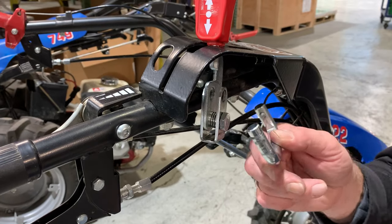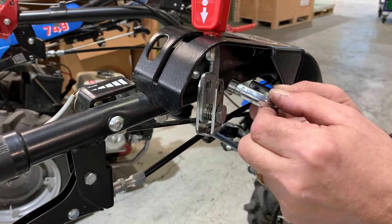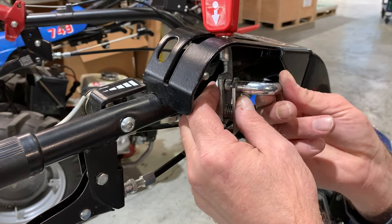Insert the longer, grooved end of the cable anchor through the upper hole of the fork, the lever, and out through the other side of the fork.